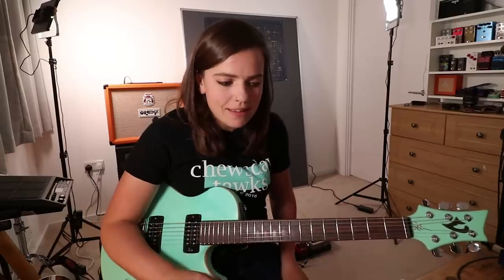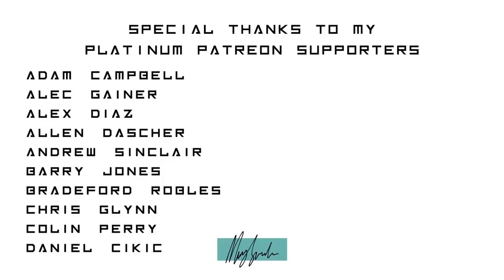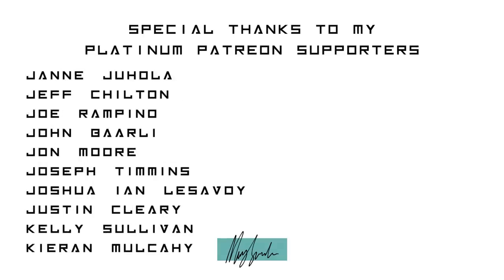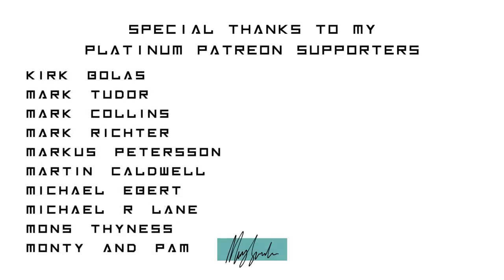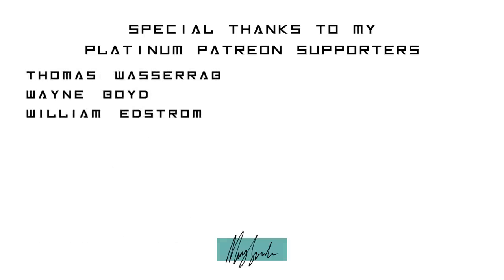Thank you very much for watching this episode of Tuesday Talks. I hope you have learnt something, just like I've learnt many things. Check out the Tremlord — there will be a link in the description below. Orange are a huge supporter of mine, so go show them some love — they just keep on making good stuff. Subscribe to my channel, give this video a thumbs up, and I will see you next week. Bye.